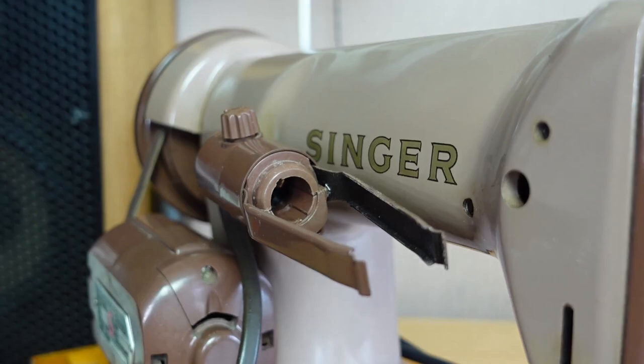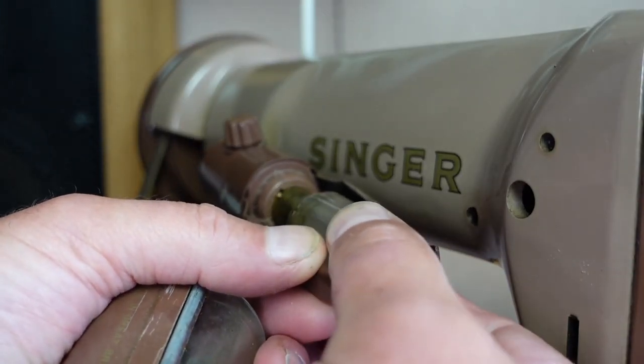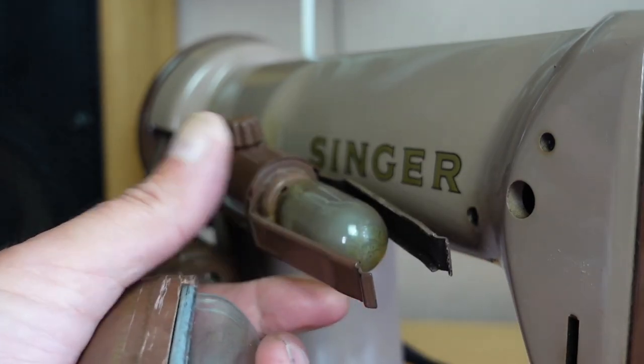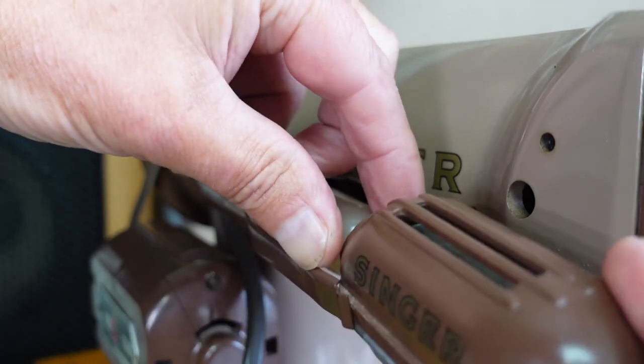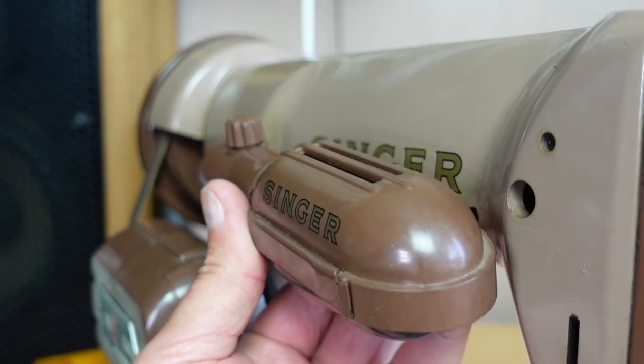Turn it anti-clockwise and the bulb will come out. To put the bulb in, just do the reverse — install it, turn it clockwise till it clicks, and then slide the bulb cover back on, just like that.